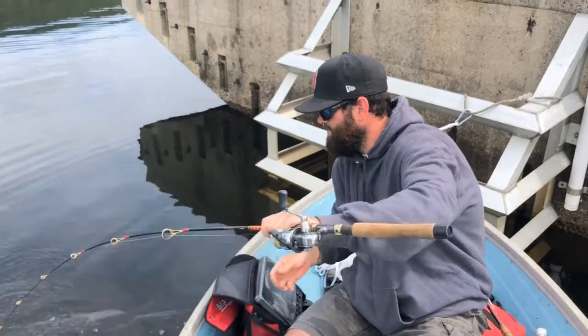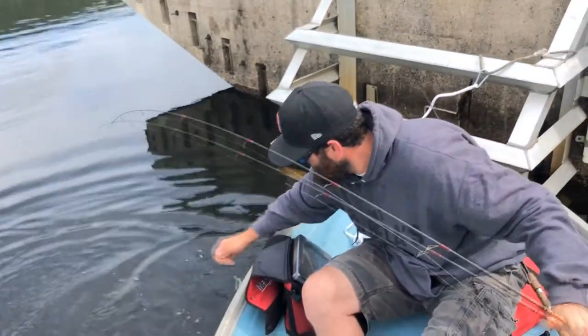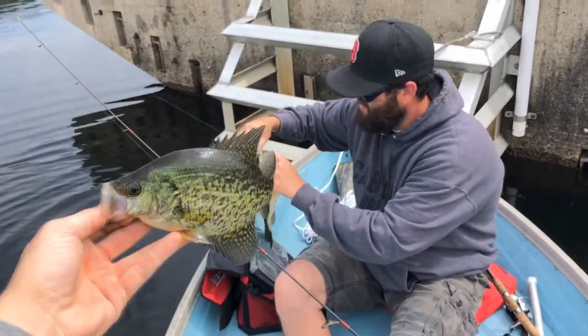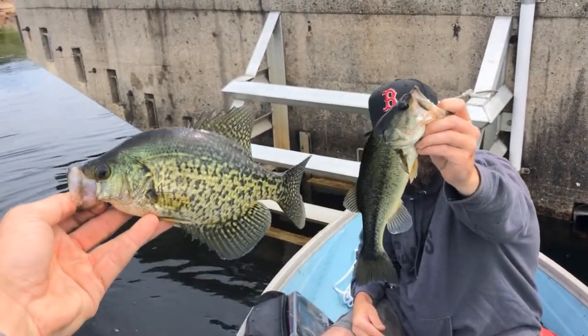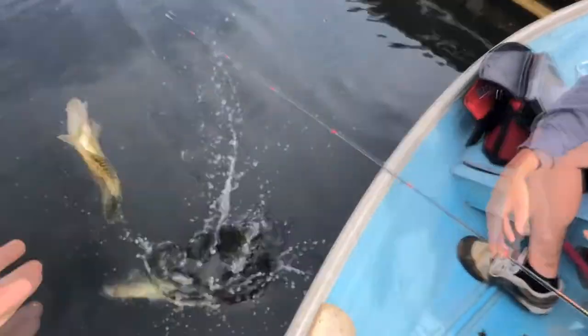Another big tip: stay quiet. A lot of baitfish species are heavily predated on, so they're very spooky — make as little noise and movement as you can. Once you've actually thrown your net and caught the fish, you want to make sure you get those fish out of the net and into a bucket of water as soon as possible, with the least amount of handling.